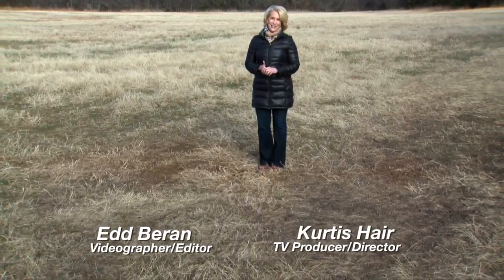That'll do it for us this week. Remember you can find us anytime at sunup.okstate.edu and also follow us on YouTube and social media. I'm Lyndall Stout — have a great week everyone, and remember Oklahoma agriculture starts at SUNUP.